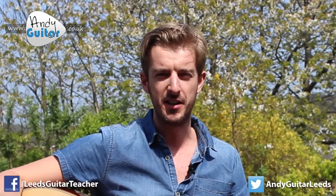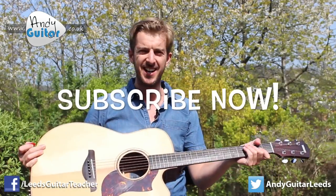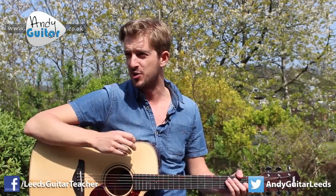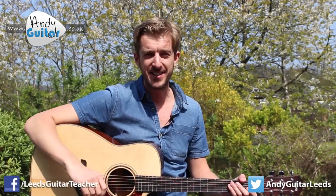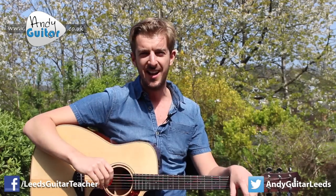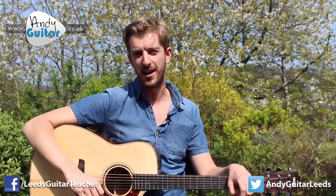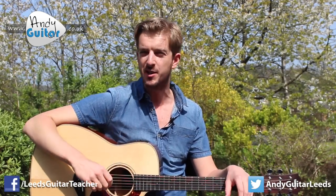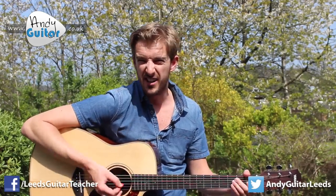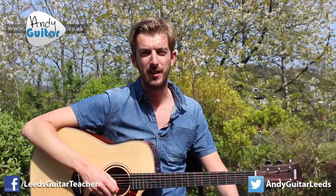Hey guys, how you doing? A question I get asked so often is: is there any way to make a standard acoustic guitar any quieter for home practice? Whether you're trying to stop your mum and dad from complaining about the noise in your bedroom, you have neighbours or thin walls, or you're conscious that your playing is quite loud and want to be able to play more normally.